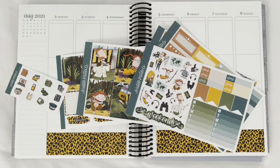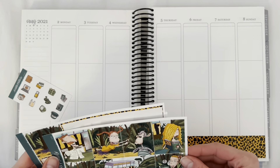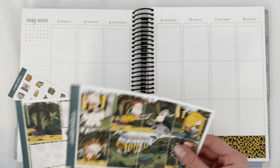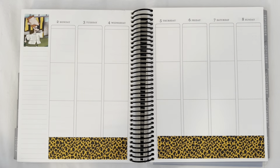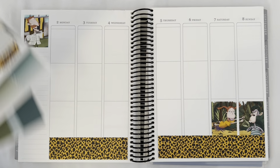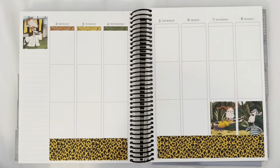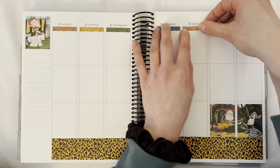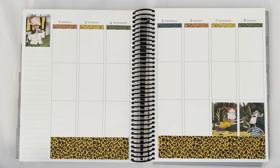This week I'm planning from August 2nd to the 8th, 2021, and I'm using this Wild Thornberrys kit. I picked this kit just because I thought the colors and the theme were very appropriate for August — it's hot. I actually think July is warmer than August now, but I still associate August with warm weather, so this hot jungle, warm neutrals kit just makes more sense for August for me.